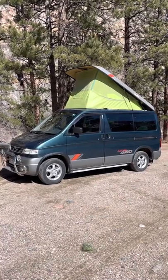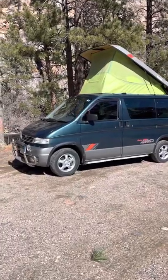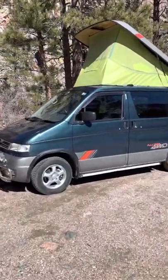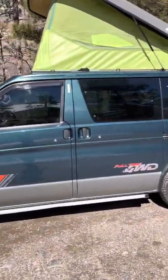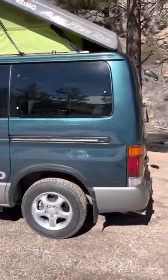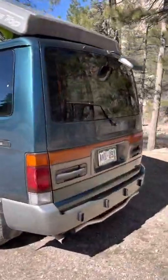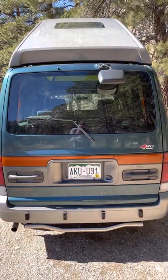Hi there. I'm going to give you a tour of my 1995 Mazda Bongo. This is a Japanese camper van. It has four-wheel drive, pop-top, sleep area, and it's pretty fuel efficient — it gets about 24 miles per gallon.